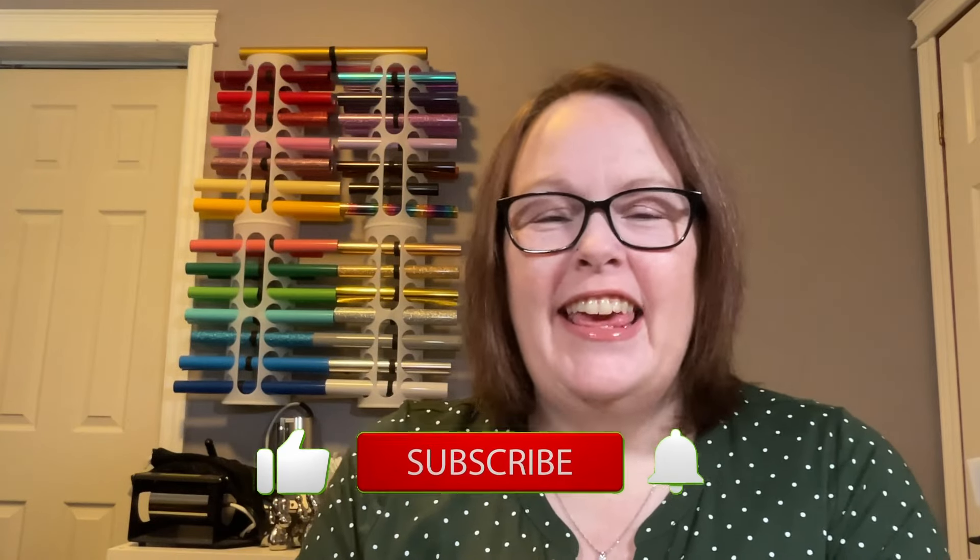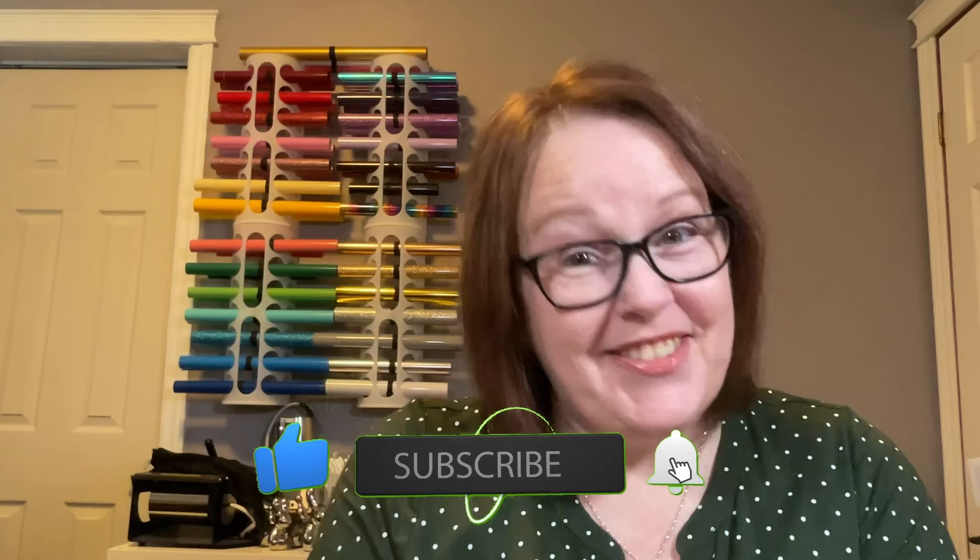Hi and welcome to my channel — another Temu haul, surprise surprise! Today we have a pretty good variety of things, hopefully you'll see something you like. As usual, all links will be in my description box along with my affiliate information. If you've never downloaded the app before, you can use my code to get 30% off your first order plus a $100 coupon bundle.